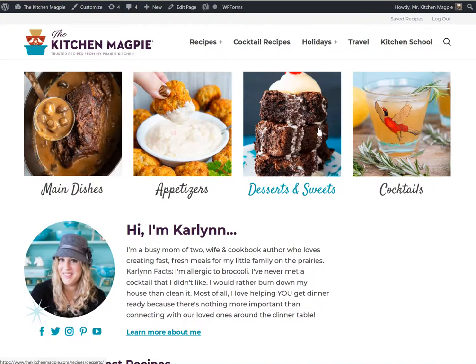Hey everyone, it's Mike from The Kitchen Magpie. I'm just doing this quick video today to show you how to use the saved recipe feature which we have on our website.